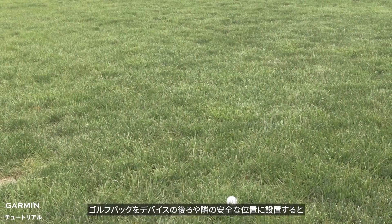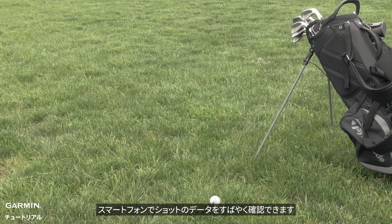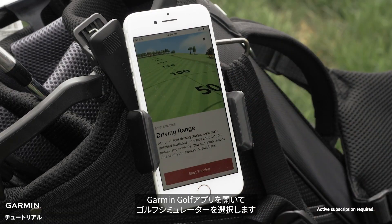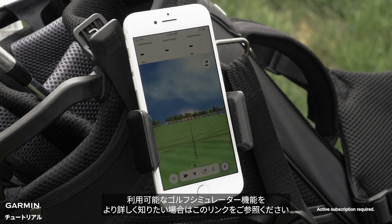Now safely position your golf bag behind or next to your Approach R10 to quickly view your shot data on your smartphone. Now we're ready to take some swings. Simply open the Garmin Golf app and select a SIM session. To learn more about the available SIM features, follow the link now.